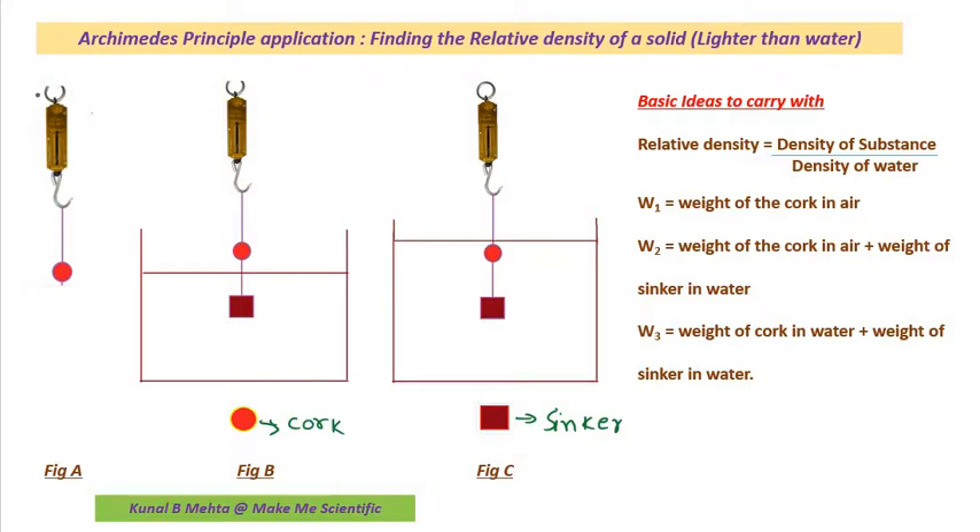First of all, I am going to need a spring balance. The spring balance will be connected to the cork with a very thin thread, and the weight of the cork in air will be measured — that weight is W1. So W1 is the weight of the cork in air.